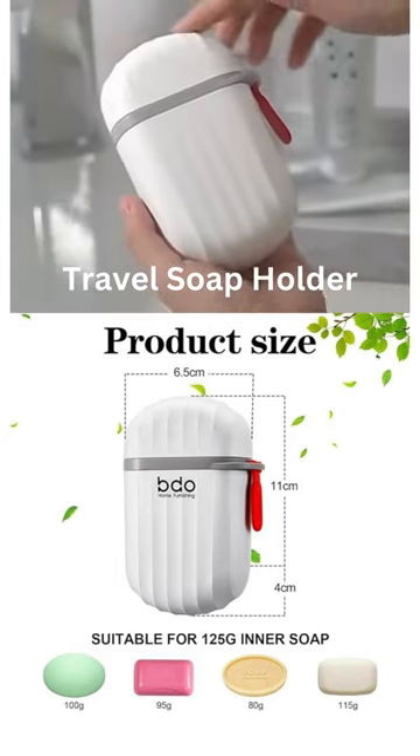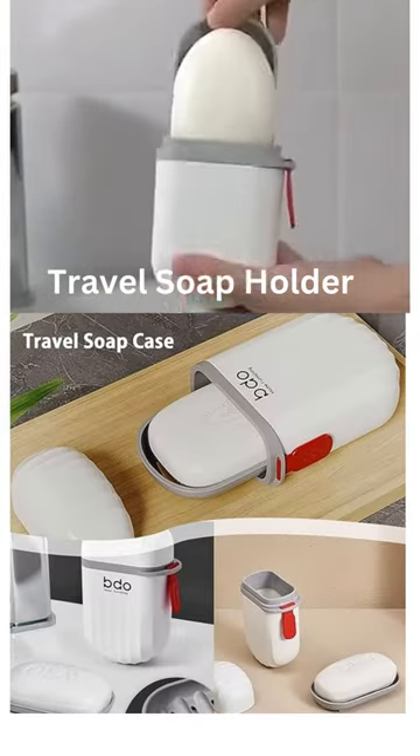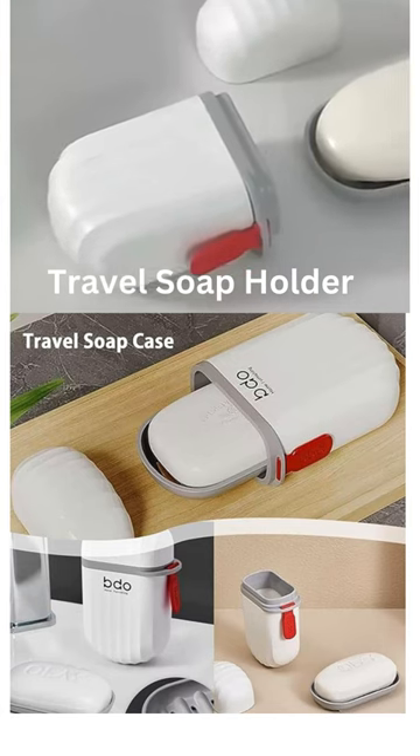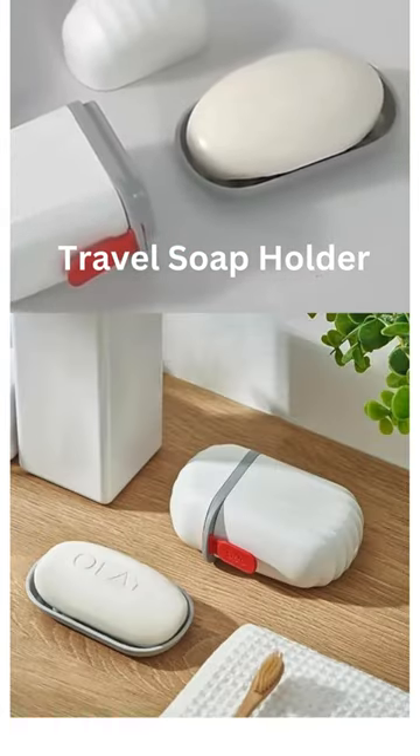This case is very durable. It comes with a leakproof design and can be locked. The tight lid prevents any possible leakage of the wet soap, and the locked design will prevent the case from opening unexpectedly.